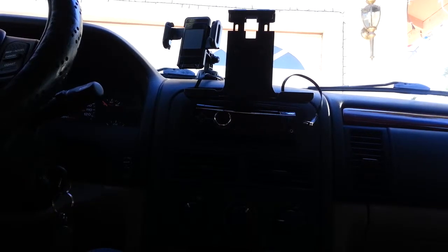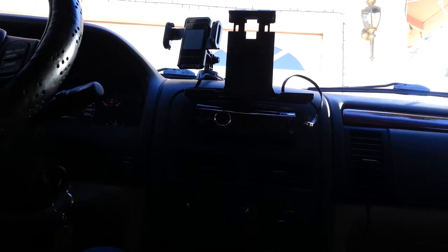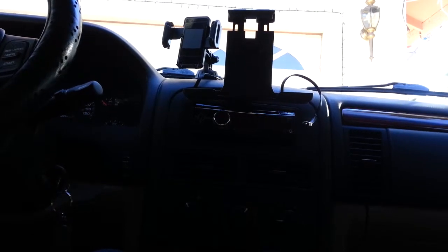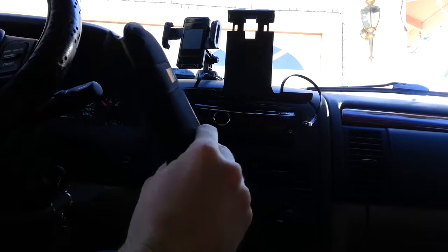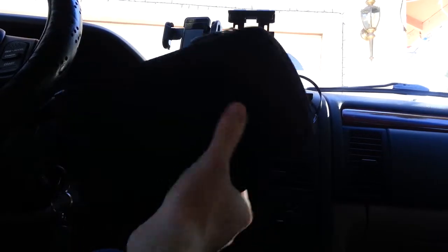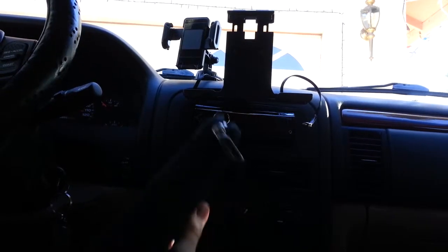Hey guys, I thought I'd show you my tablet setup in my Jeep. A lot of people have been asking me why I decided to go for a case and a keyboard instead of a keyboard and a case. And this is actually why.